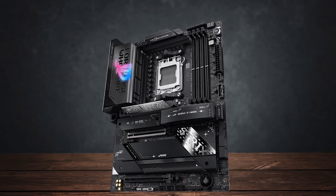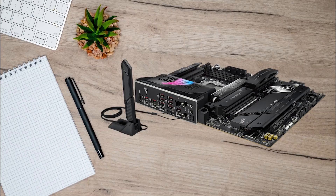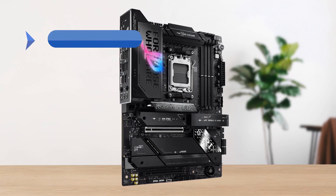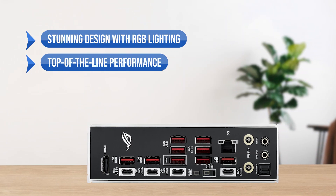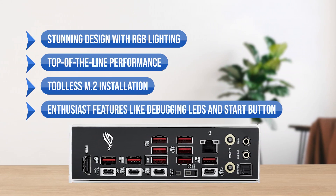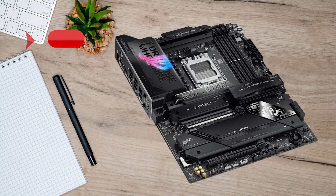However, if you want all the features, the fastest performance, and the best looks in the game, then this is the board for you. To sum up, what I like is the stunning design with RGB lighting, the top-of-the-line performance, the tool-less M.2 installation, and the enthusiast features like debugging LEDs and start button. On the downside, it's too expensive.